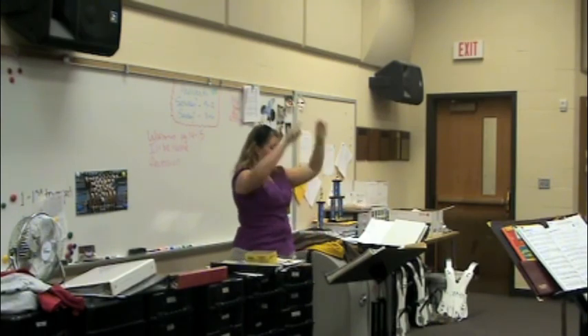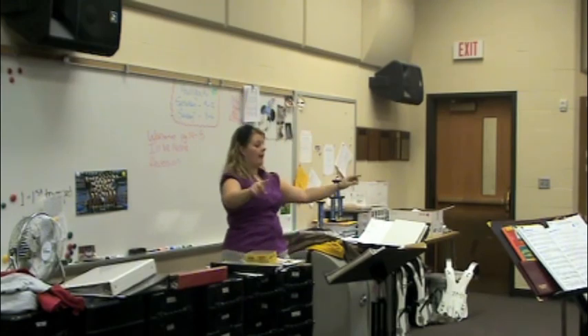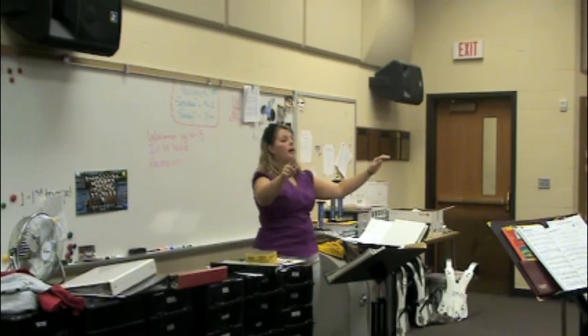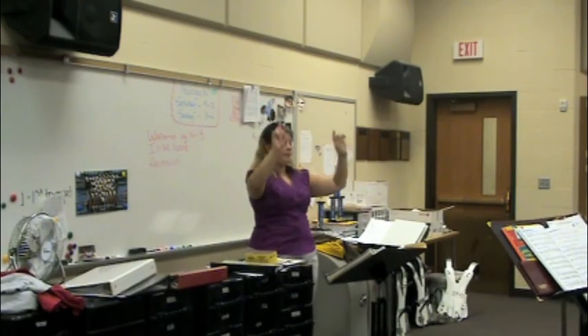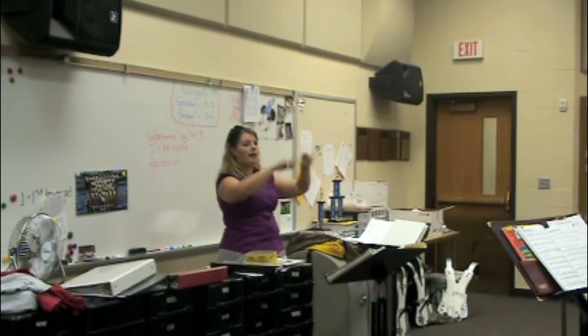One, two. Two, two. One, one. Two. Four. Two, four, two. There's someone coming in right here.